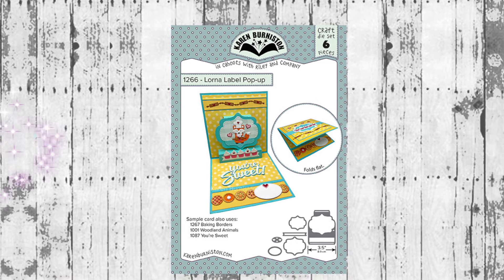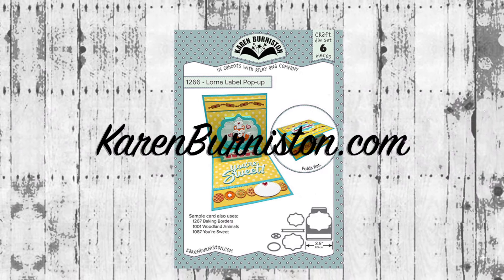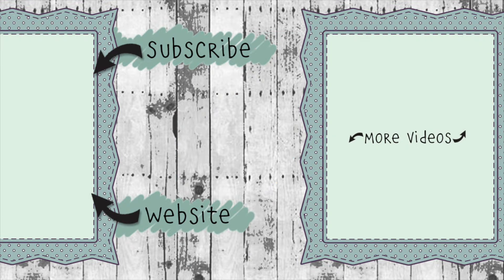The Lorna Label Pop-Up is available now at a lot of your favorite local and online retailers as well as from our website KarenBurniston.com. Thanks for watching! If you click on the website link you'll go to KarenBurniston.com where you can purchase these dies as well as find links to our other social media accounts. You can subscribe to this YouTube channel and check out some of my other videos. Thanks so much for watching and I'll see you next time.